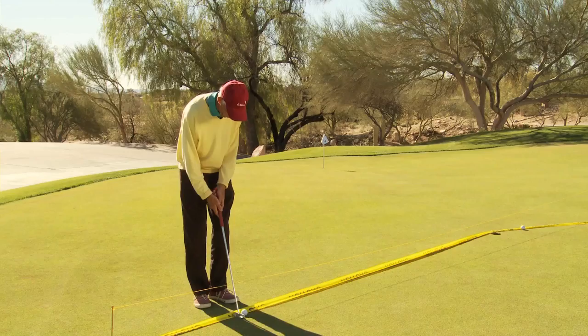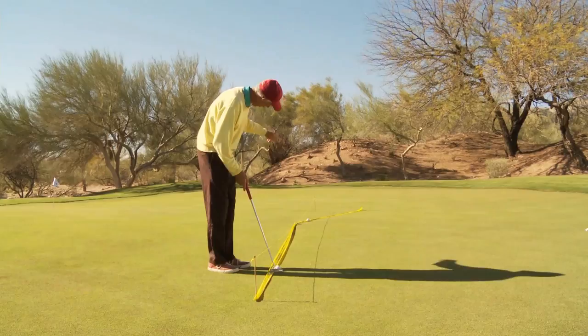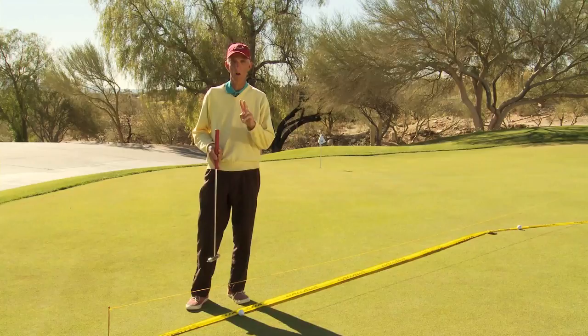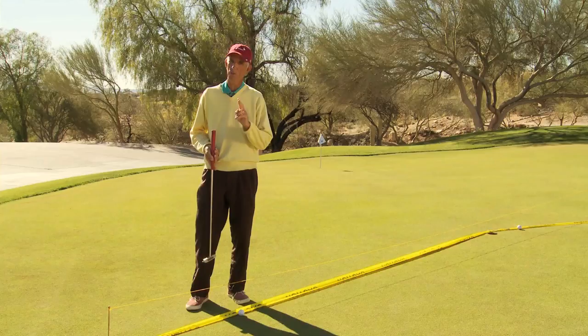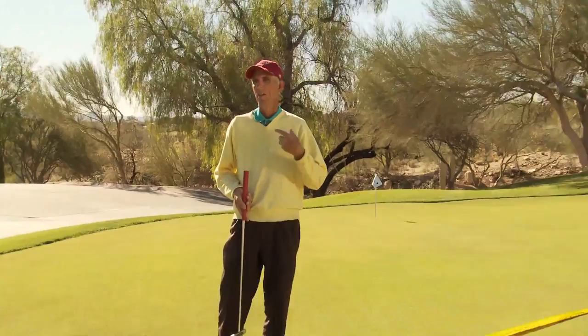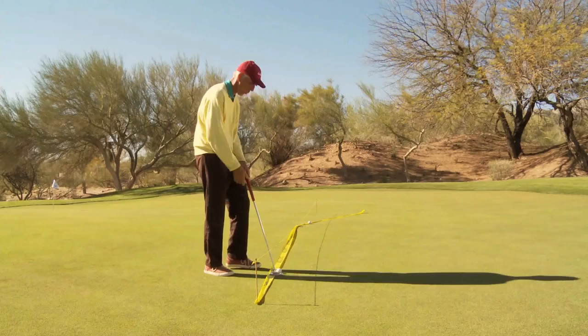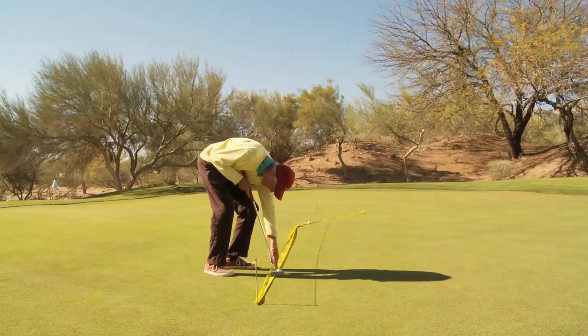We have an aim line and we know how to do the distance control — it's that far, as if you're putting straight. But we have two minor issues: aiming and stroking. Those are actually the easiest part of the four skills. Reading and touch — that's the tricky part; that requires imagination, paying attention, and knowing what matters and how to see it. But once it's aimed, you're off the hook. You just need to putt where the putter points — that's the stroke. What matters is whether you start the ball exactly where the putter face aims. Yes or no, black or white — you either do or you don't. If you don't, you totally mess up.